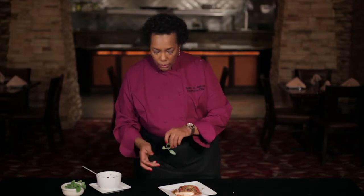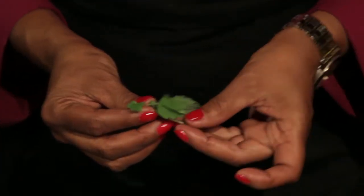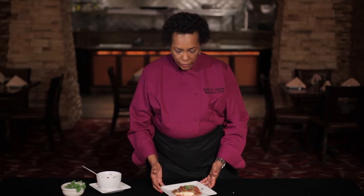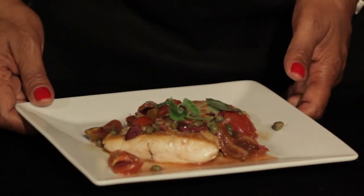To top that off, I've got a garnish here of micro lemon mint. It has a lovely aroma, and the lemon and mint flavor in this is a perfect accompaniment to this Mediterranean-inspired sauce on Mid-Atlantic Sea Bass at Three Fire Steakhouse.